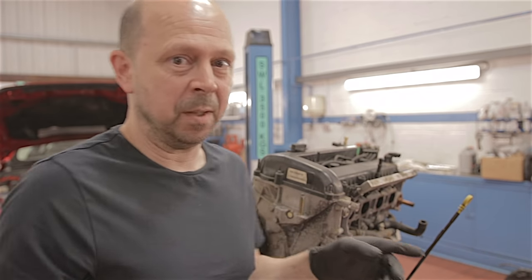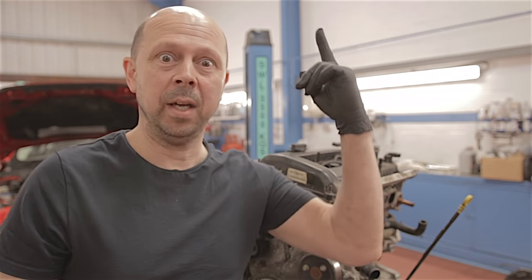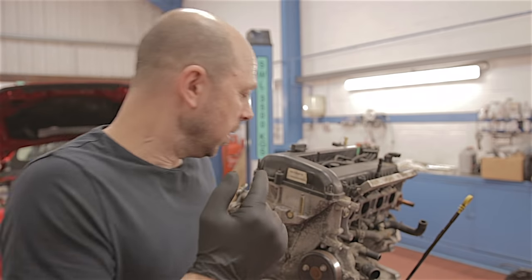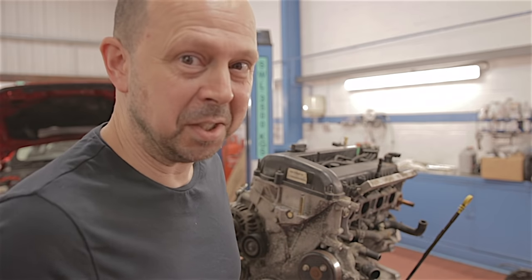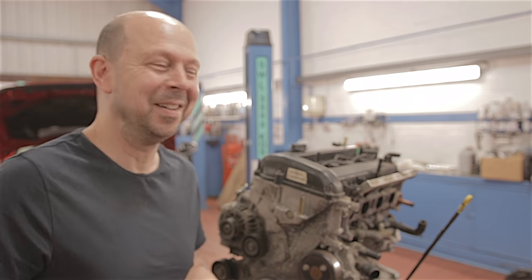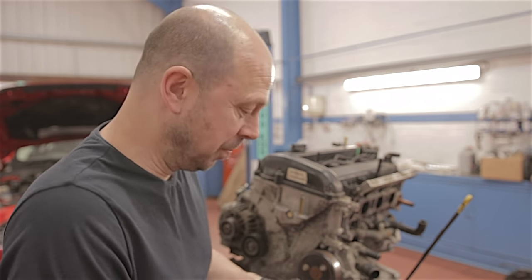I've already taken the manifold off. If you want to see that video, you can watch that somewhere here. These engines — this is a two-litre petrol Duratec. The exciting engine. We couldn't all afford the ST220, could we? Some of us had to have the poverty engines.